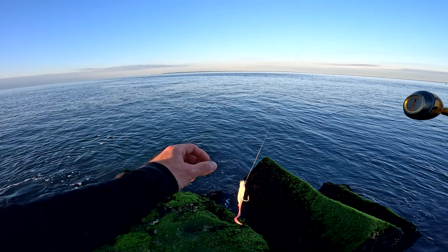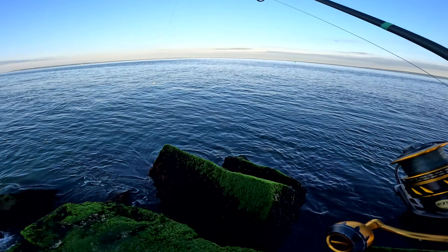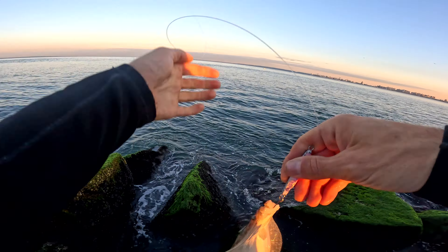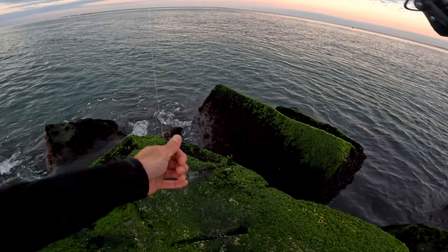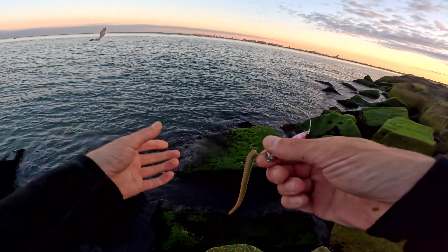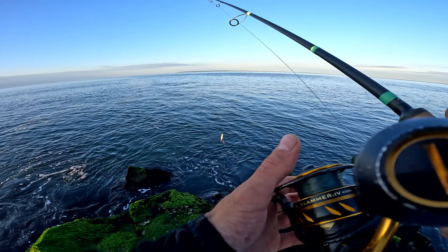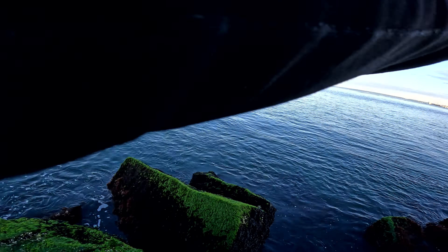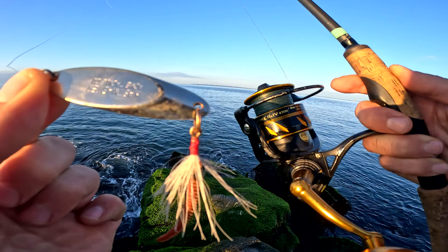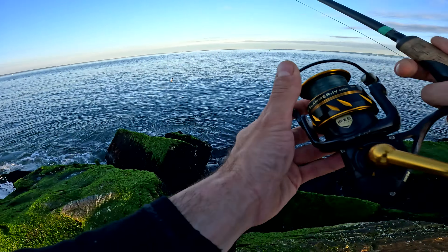There's not much current this morning. Throwing around the bucktail with the gulp on it — gold bucktail — looking for fluke. Caught a couple so far, very small ones though. Big dogfish this morning, some robins. Watching this school of bluefish — they keep coming closer and then moving. There's peanut bunker in here, so I think those blues are going to make their way over here. When there's little peanut bunker around, the cast master really works well.